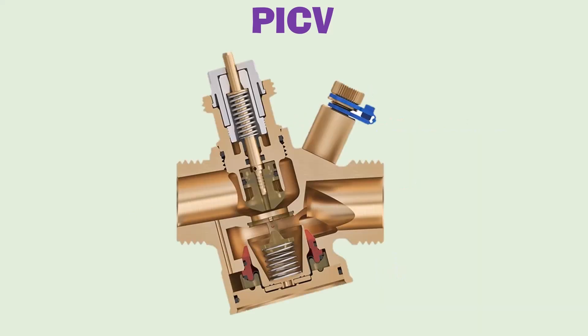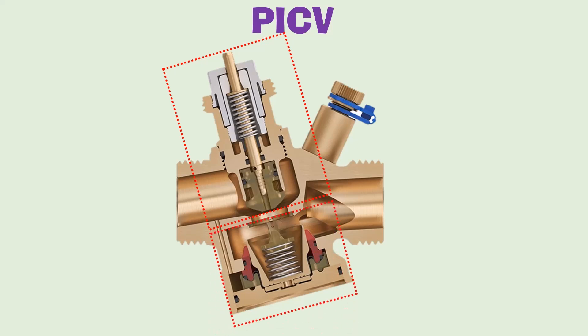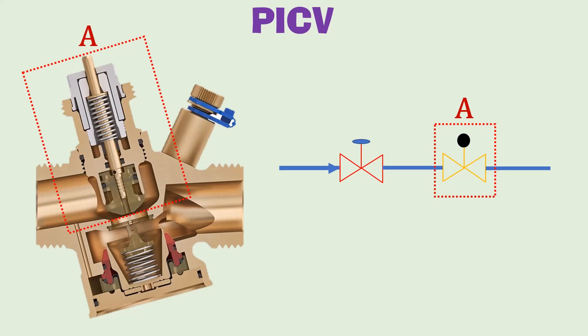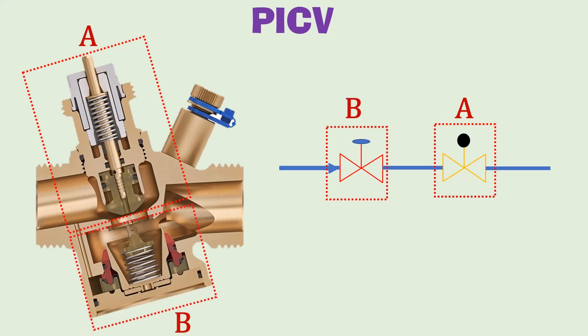Here is how a PICV looks from inside. As discussed earlier, PICV is a combination of two valves inside one body. On top we have a two-way control valve which controls the water flow rate using an actuator. On the bottom we have a differential pressure control valve consisting of a rolling diaphragm counteracted by a spring. This spring moves up or down in response to changes in differential pressure and maintains a constant differential pressure across the control valve. On the right side is the symbolic representation of a PICV showing two valves: A represents the control valve, and B represents the balancing valve.